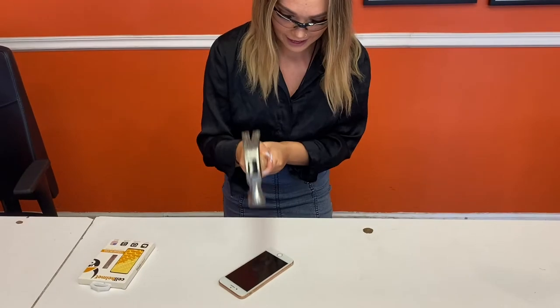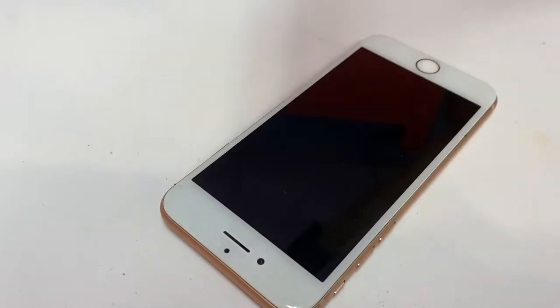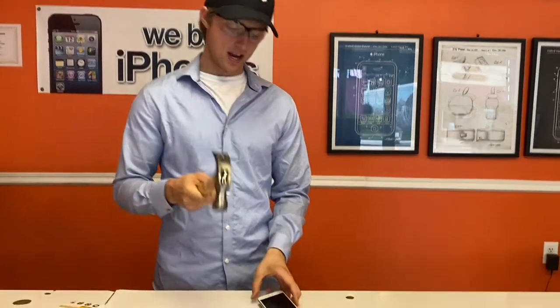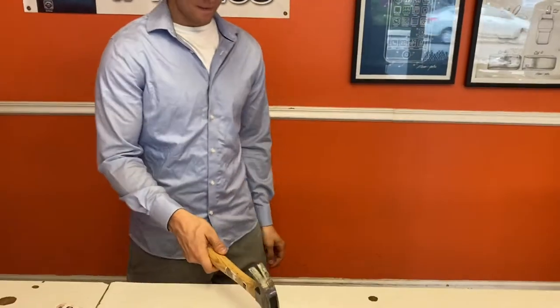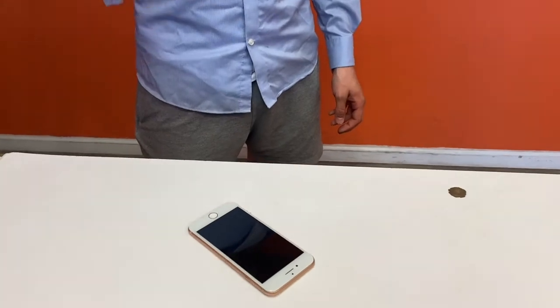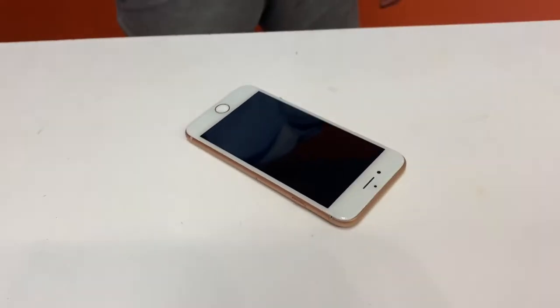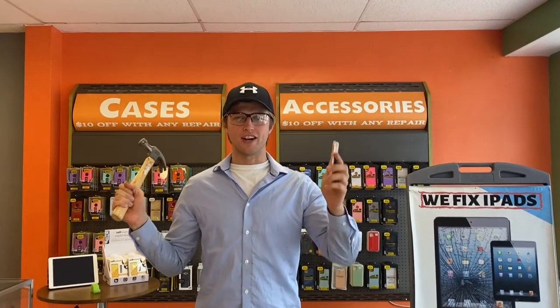Round one! Oh my god. Okay, this is round two of the Cell Helmet liquid glass experiment. Okay guys, this is round three of the liquid glass.